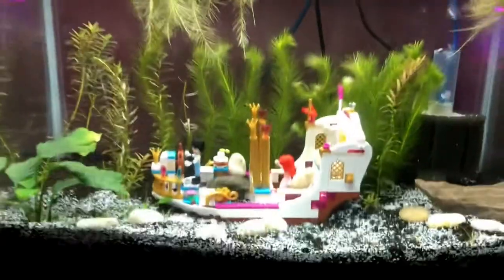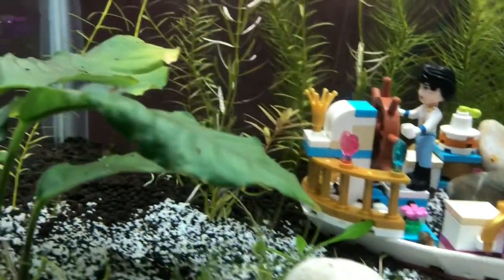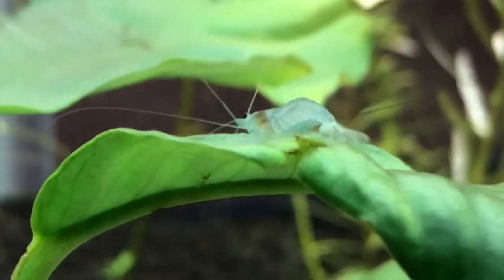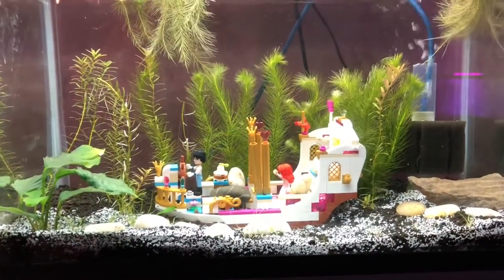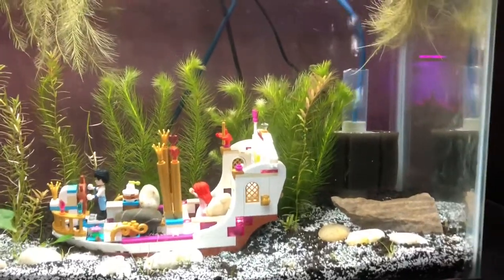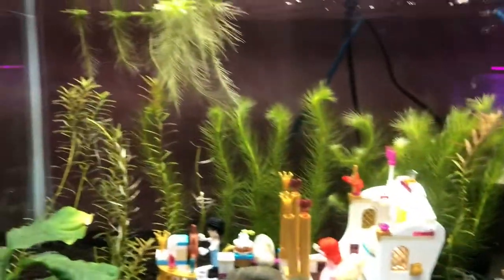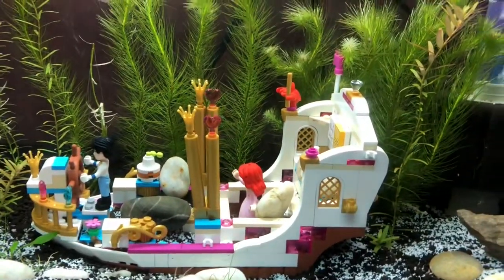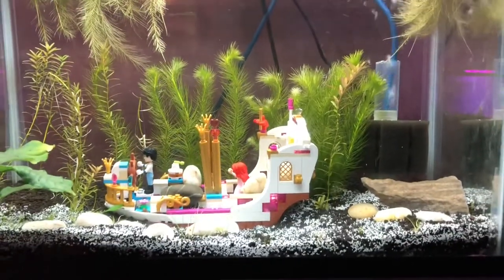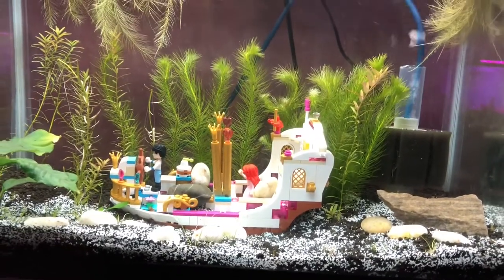This is a very cool tank — a 10 gallon neocaridina shrimp tank. These are the dreamy blue shrimp in here. This is Nicole's Disney Lego themed tank and it's doing very well. She's got six of those dreamy blue shrimp in here, all cycled and going well. One little sponge filter is all she needs, plus a whole bunch of water lettuce and other plants. We're hoping this tank takes off — everything's exactly the way it should be: pH is 7, GH is 5, KH is 1. Everything seems absolutely perfect.